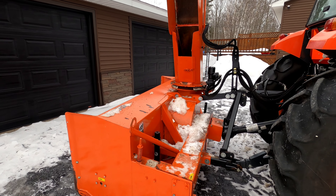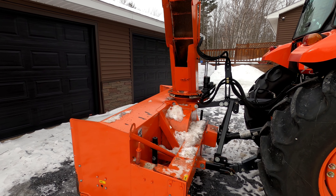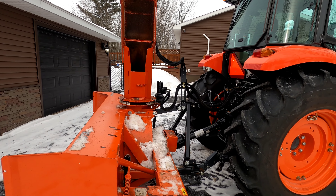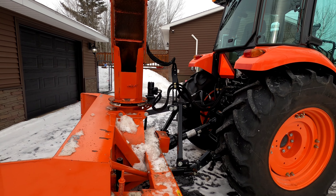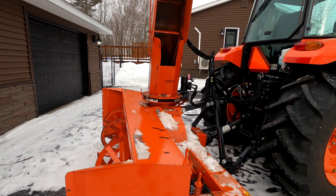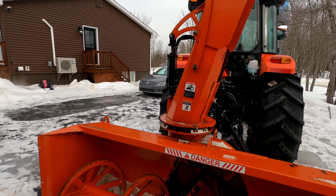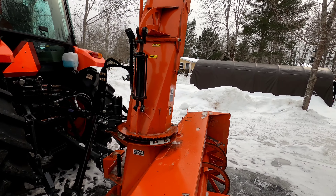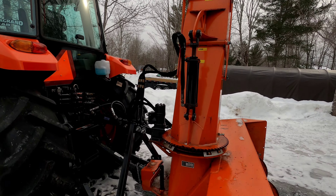They had this used 86-inch commercial-grade snowblower at the Kubota dealer for sale. It was a good match for this tractor and it saved me a huge pile of money — it paid for a lot of the other extras we added. The snowblower is practically new anyway; the guy that owned it before never used it a whole lot. Everything's hydraulic on the chute — hydraulic turn, hydraulic deflector. That'll be nice.